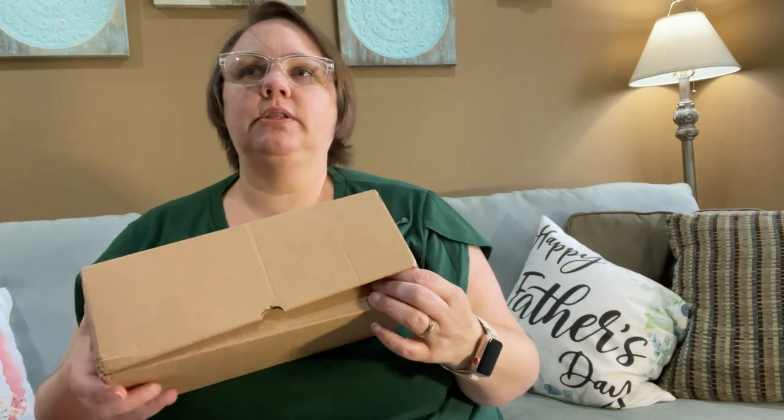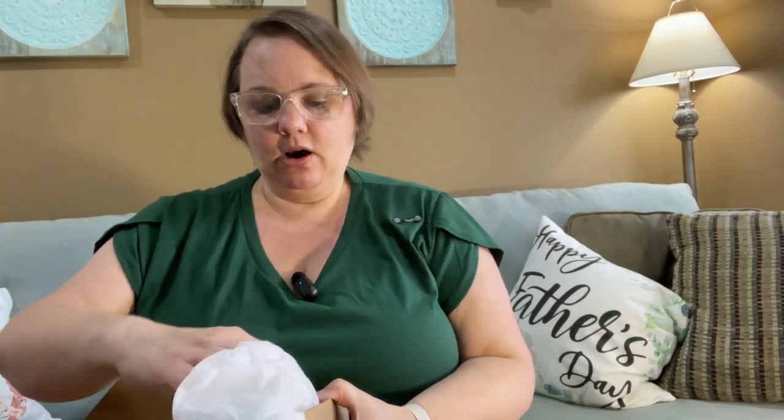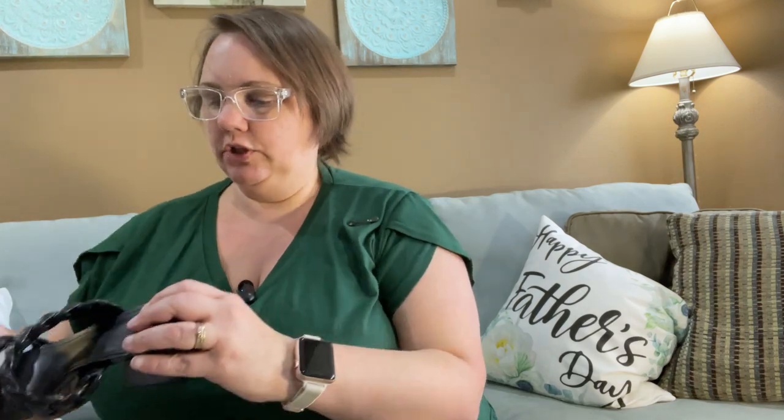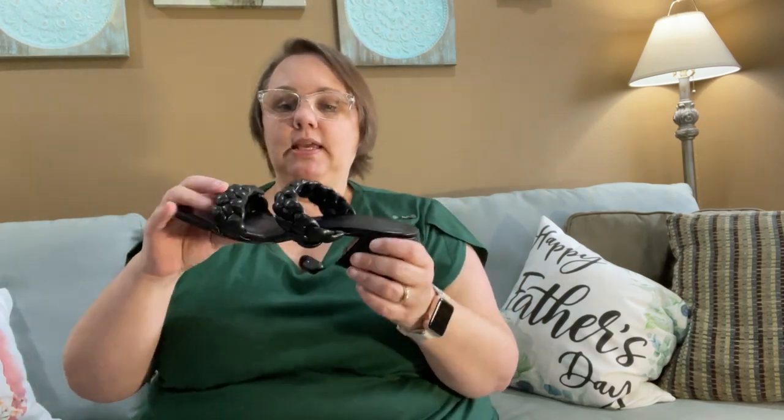If you saw one of my videos maybe three videos ago — I'll link it below — I had a pair of braided slides that I really liked, but they were a little small on me and the heel was a little high. I really liked them so I found them with a shorter heel. We're going to see if these in the same size — I did stick with the seven and a half — are a little more forgiving. So let's try them on.